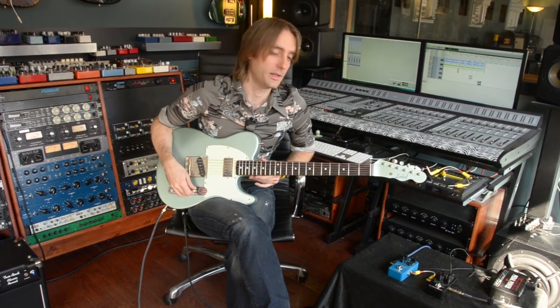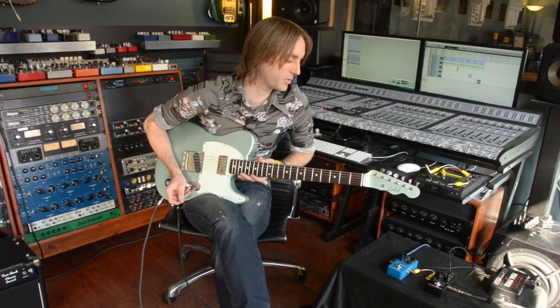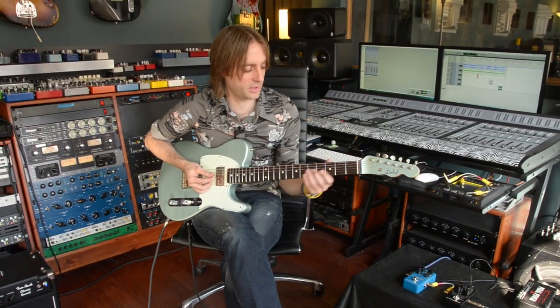Hey, I'm Taylor Barefoot. I'm here with the TC Electronics Flashback Delay. I've got it paired up with the Dark Matter, just so you can hear it with a distortion tone. This is the bypass sound using my 2 Rock Classic and my Lindhoff Telecaster.